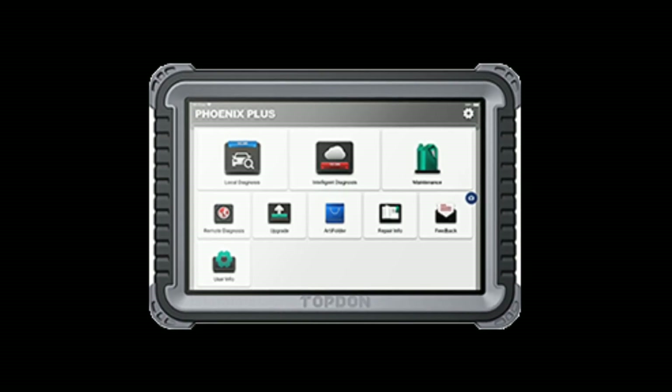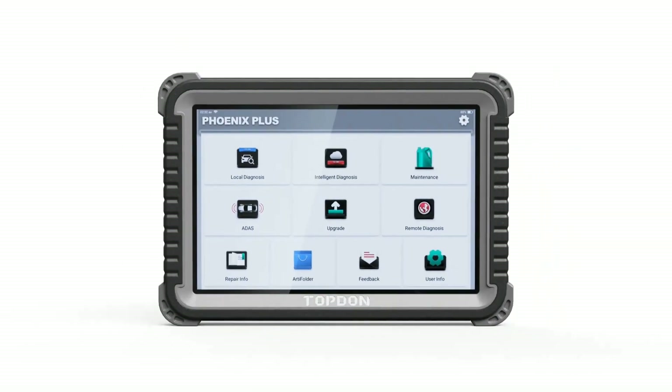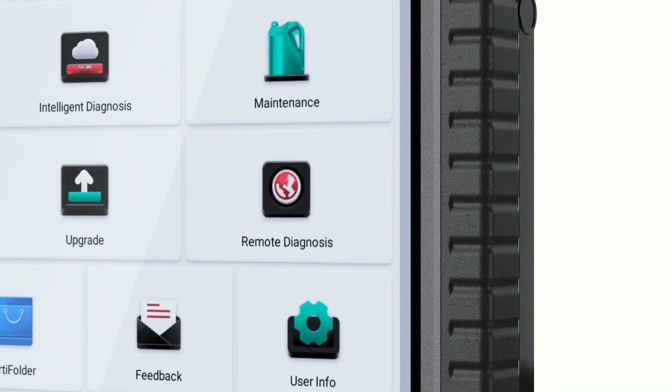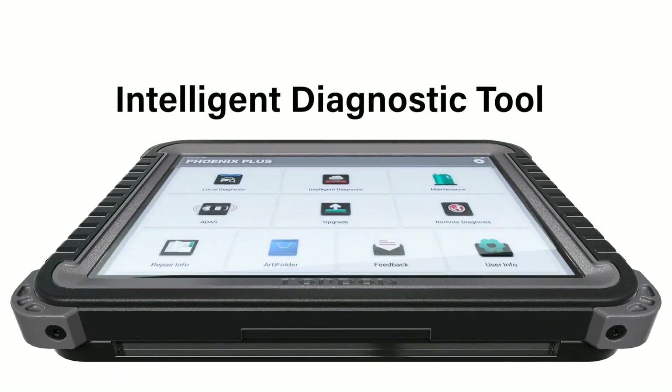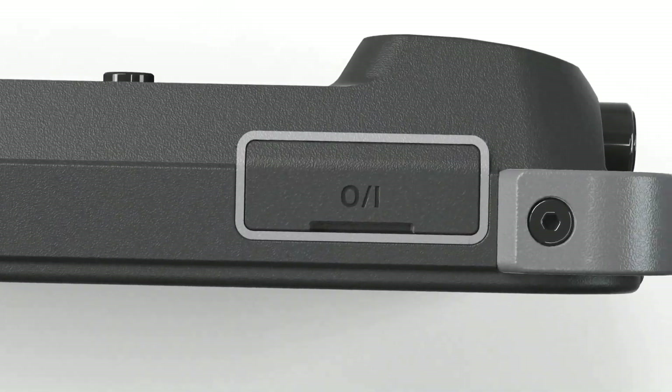As you can see, the scanner has a user-friendly interface with a large color display. Navigating through the menus is a breeze thanks to its intuitive design. It offers a wide range of functions.